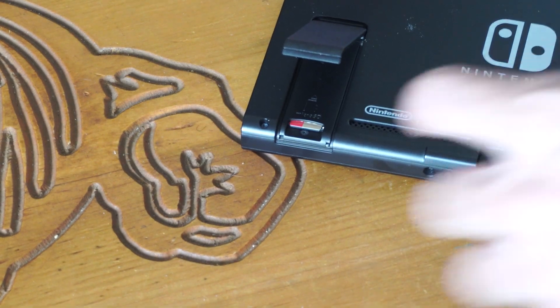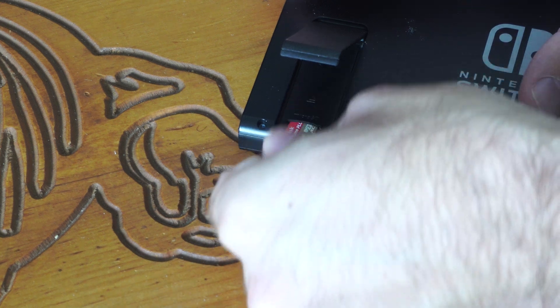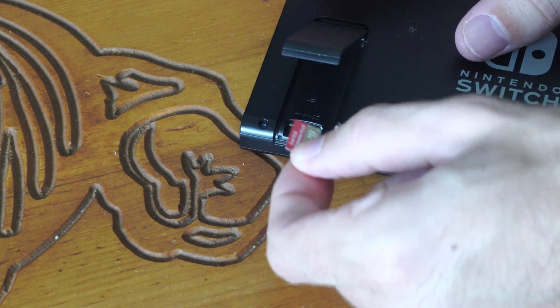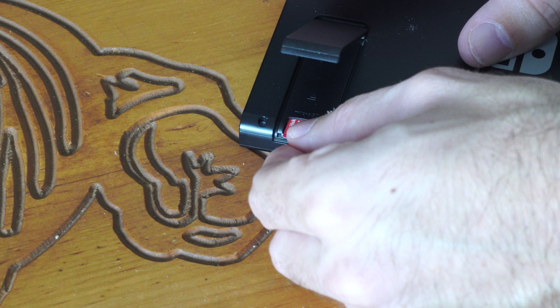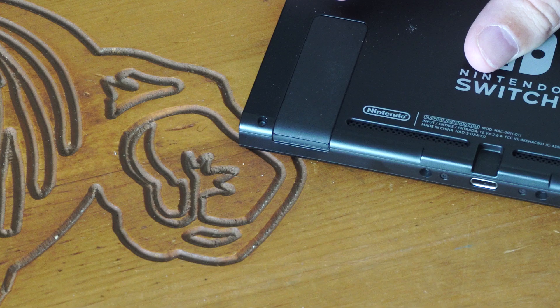We just want to go ahead and insert it in here. I'm going to press it in and it should pop out for me. This one's only 64 gigabytes, and it should show up as more on my Nintendo Switch actually. It's only showing up as like 32 gigabytes, so I'm going to press this in, lock it in, and close this down.